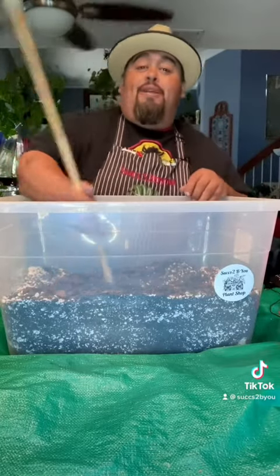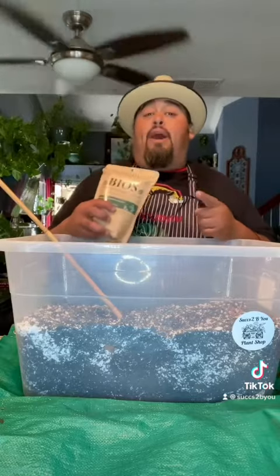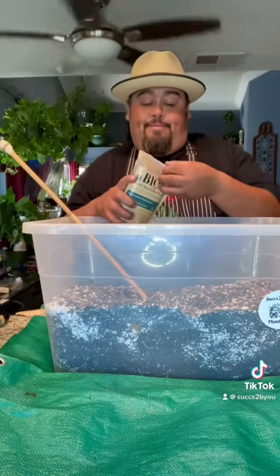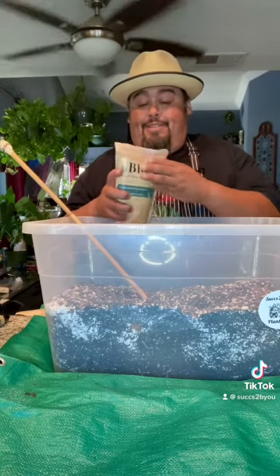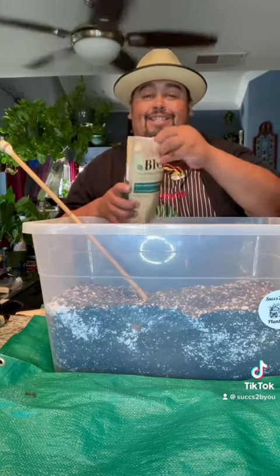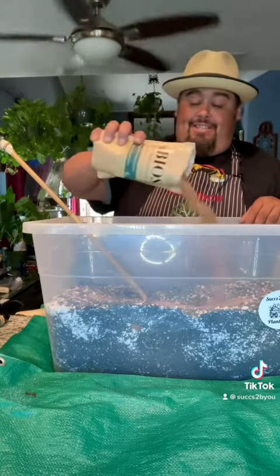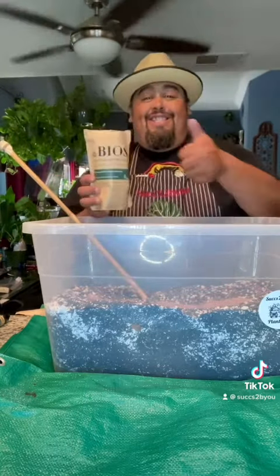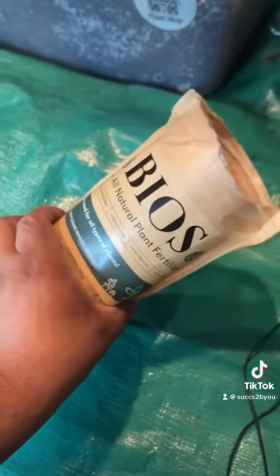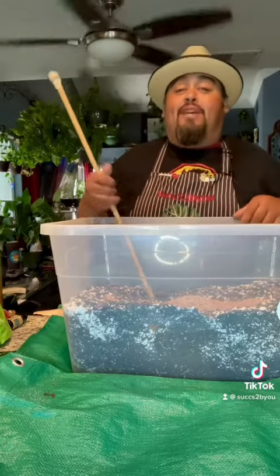After I add all the bark, I've got to mix it all up. For my last ingredient, I'm going to use Bio's Natural Plant Fertilizer and I'm only going to use half a bag. With the fertilizer being my last ingredient, now it's time to give it a really good mix.